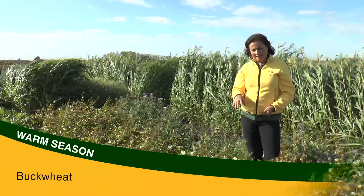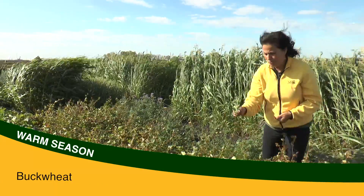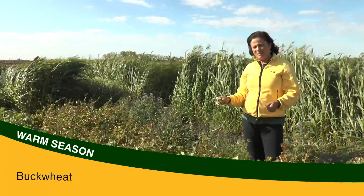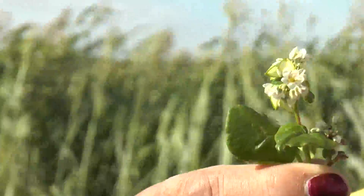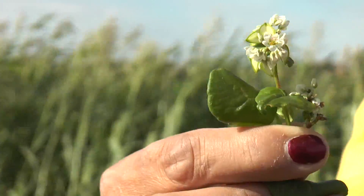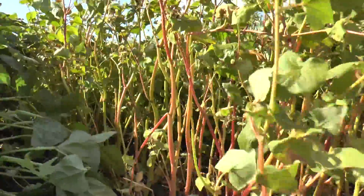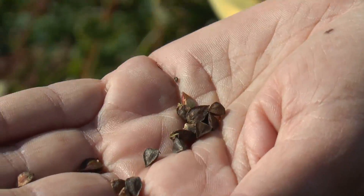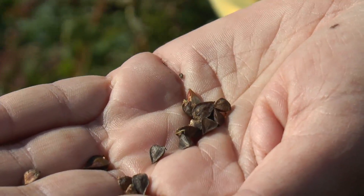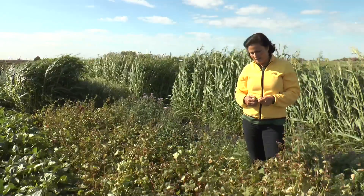This is buckwheat. This crop is very interesting because it grows really fast — it was planted July 20th and by August 20th was already flowering. It's also very good for bees and pollinators. Since it grows fast it draws a lot of moisture and nutrients, and there is also some research indicating it can mobilize phosphorus in the soil around the roots, which will help the following crop.